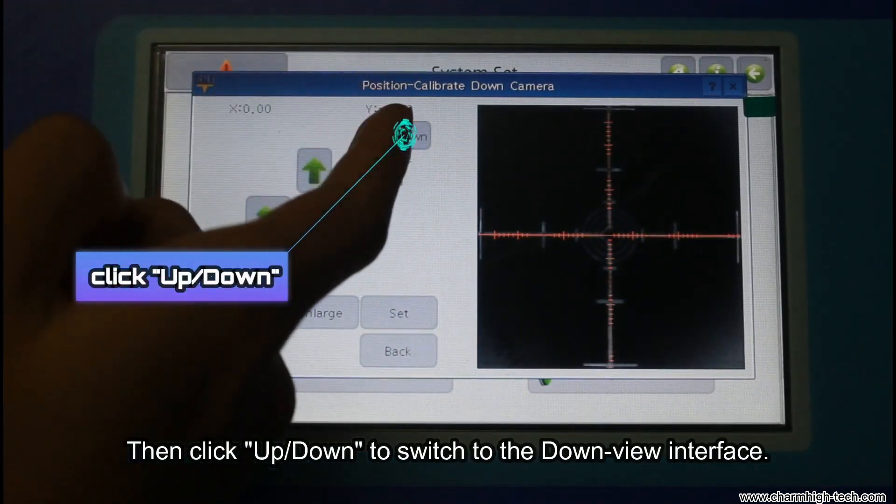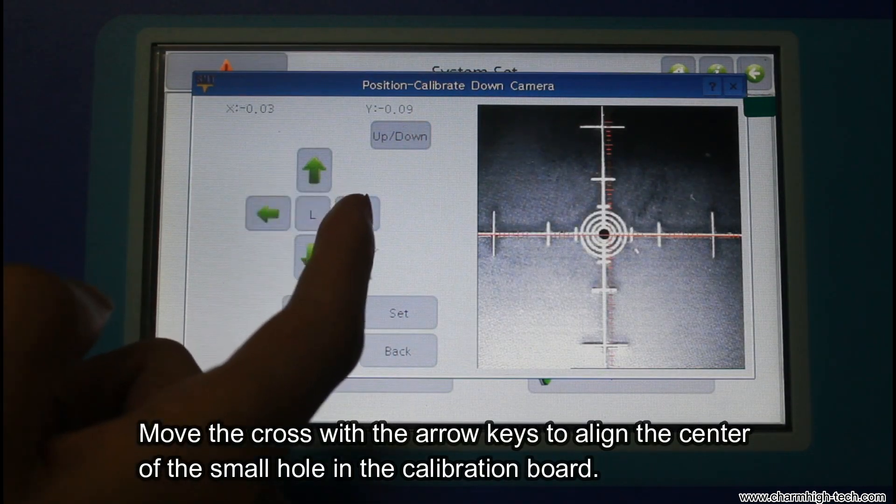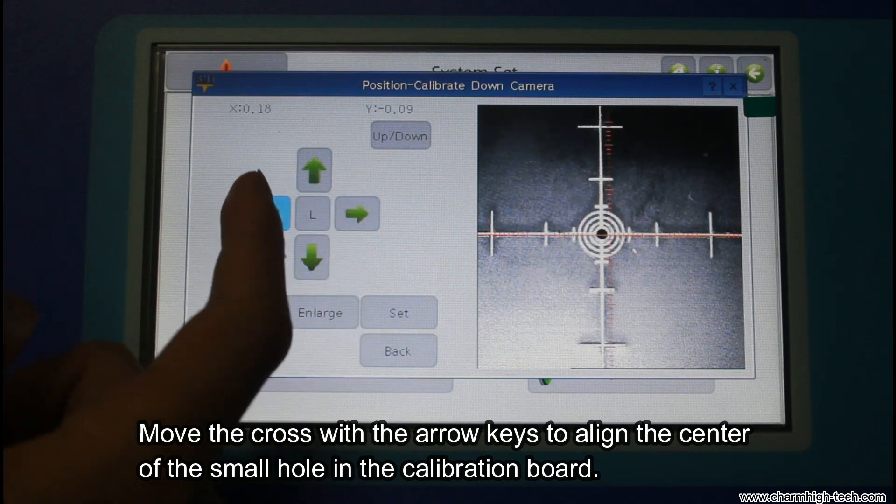Then click up/down to switch to the down view interface. Move the cross with the arrow keys to align it with the center of the small hole in the calibration board.